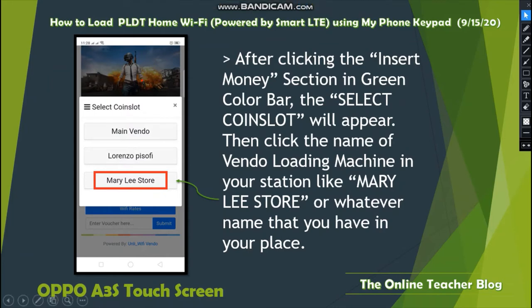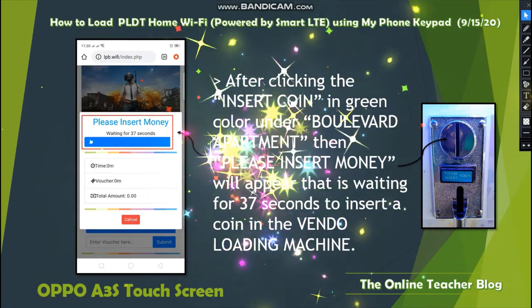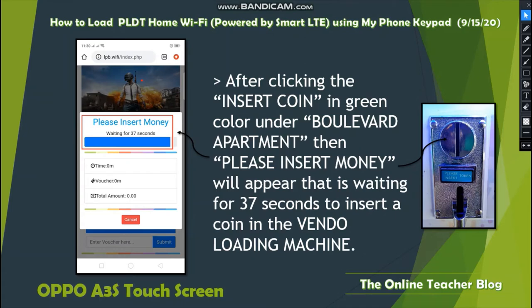After clicking the green Insert Money section, the Select Coin Slot will appear. Click the name of the vendo loading machine at your station — like Merily Store or whatever name is on your machine. After selecting, a Please Insert Money screen will appear, waiting for 37 seconds for you to insert a coin into the vendo loading machine.